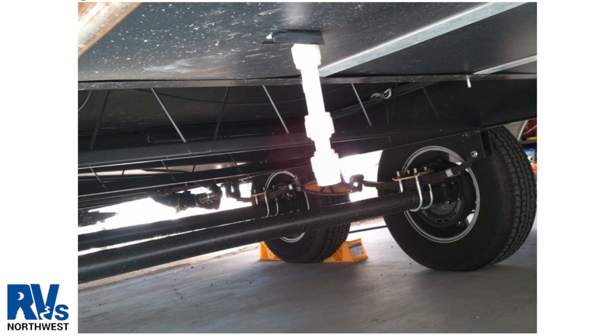This picture shows another example of a fresh water tank drain. All drains will either have caps or knobs to open and close them.